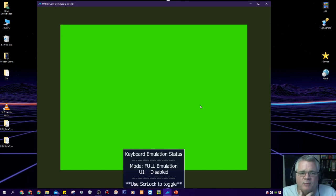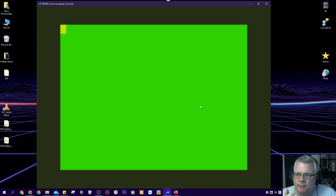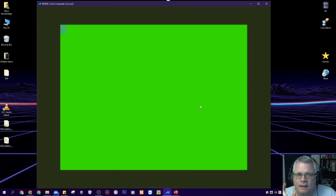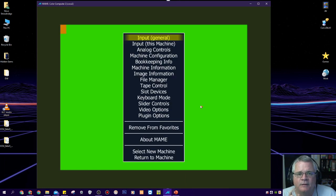I've mapped the UI toggle to Caps Lock. When I press that, you'll see the pop-up message change. When you're on full emulation — the default — it emulates the keyboard and there is no user interface. When you toggle it, it says partial emulation and the user interface is available. Now when I press Tab, this menu comes up. I also remapped the escape key out of this interface so I don't accidentally shut down my COCO — I remapped mine to the End key to get out of here.